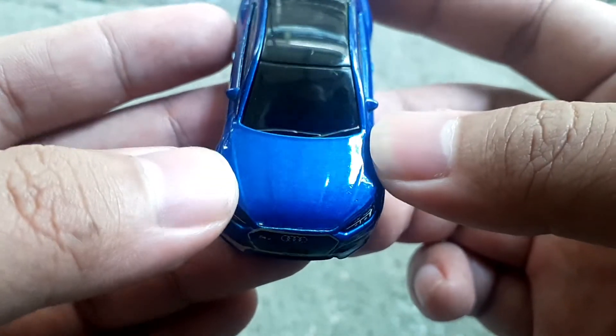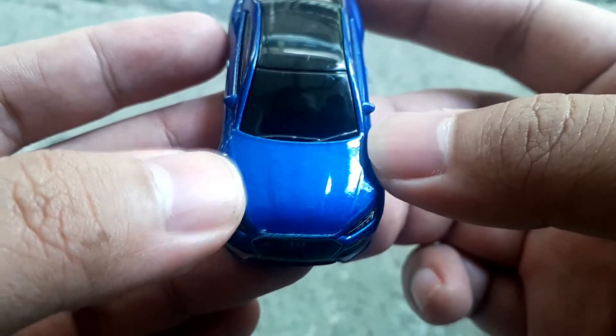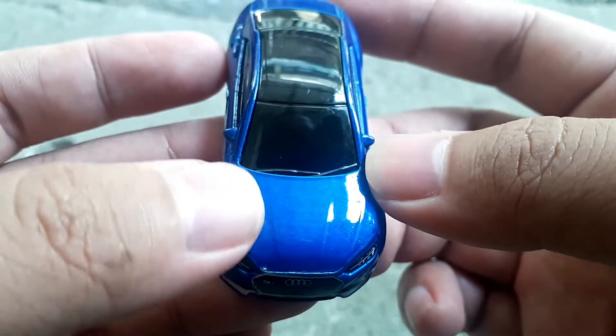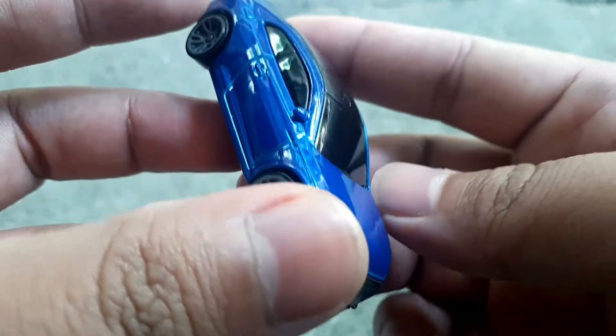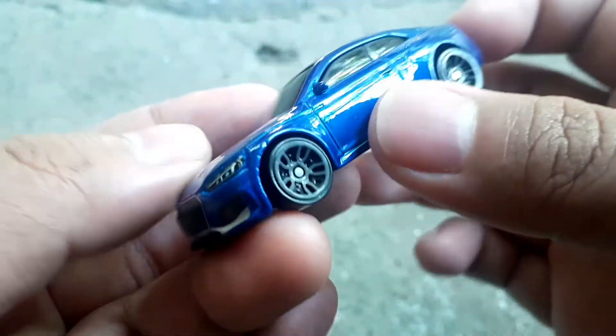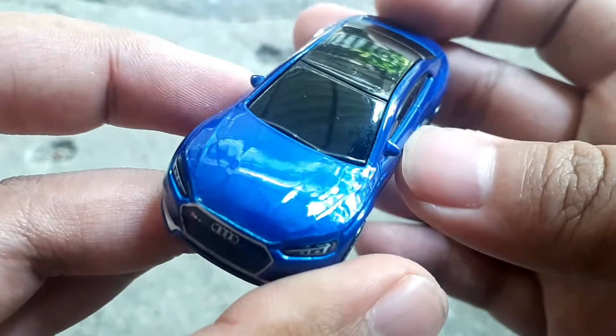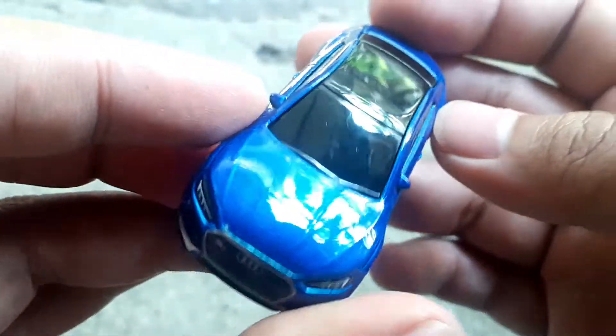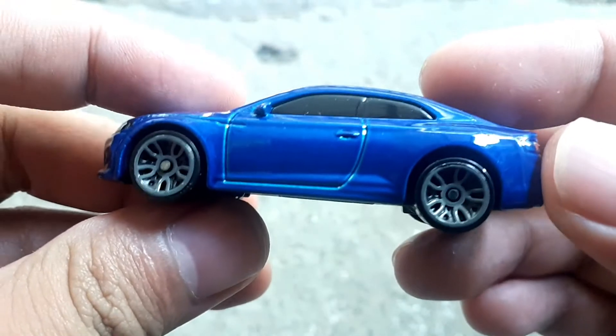Seperti mobil aslinya, kaca depan gelap sekali, jadi disembur hitam. Ini hitam, enggak kelihatan interiornya karena kacanya hitam banget.